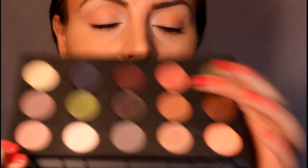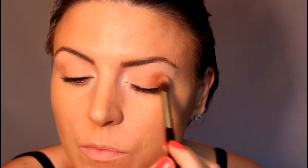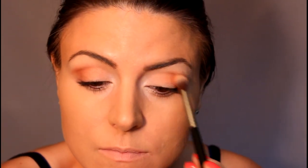Now I'm going to take Texture — it's a little bit darker than that color — and I'm going to use that same brush again and just take it in the outer part of the eye and blend it lightly. We don't want this color to go all over; we want to keep it in the outer part of the eye. This is like a really orangey peach — it kind of looks like a really light brown but it's an orangey brown, so this would be beautiful with blue eyes.